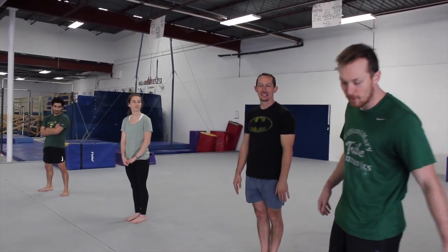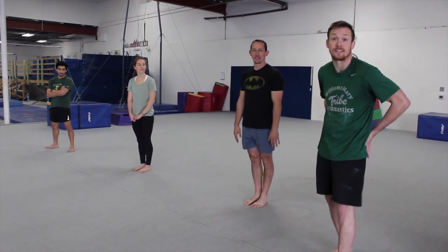Next up for our strength segment, we have our candlestick rolls. These are a little like squats with a gymnastics twist on them. We're going to be working on our hamstrings and our glutes mostly with these exercises, which we need significantly for vaulting, tumbling, and balance beam.